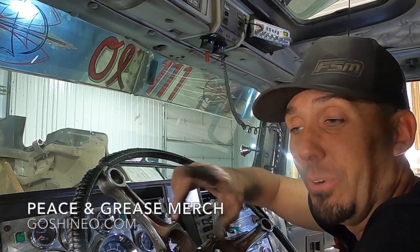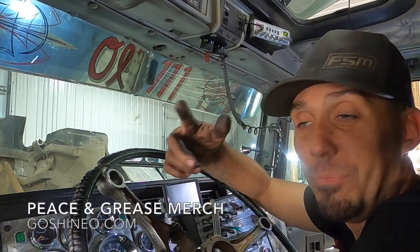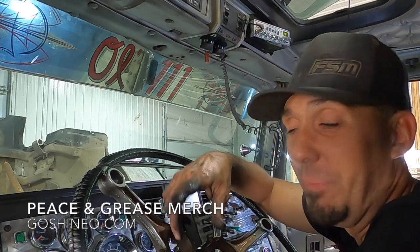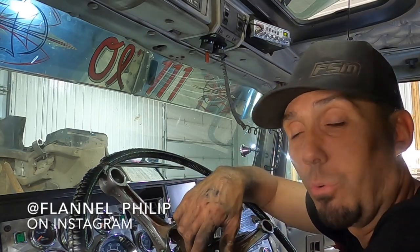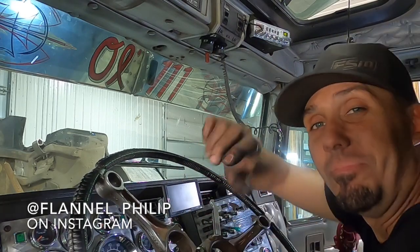Remember, if you're looking for hoodies and t-shirts that have Peace and Grease by Flannel Phillip on them, it's over at GoShineOn.com. If you want to interact with me, I don't see the comments here on YouTube, but I'm over at Instagram — it's at Flannel underscore Phillip. Thanks again. Peace and grease, everybody. Be nice and enjoy.